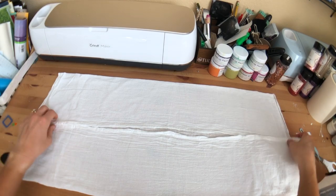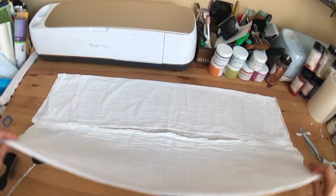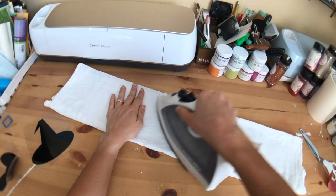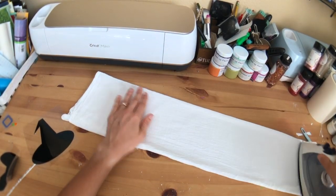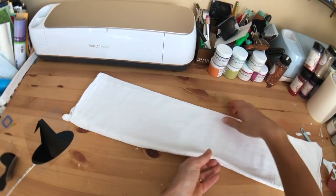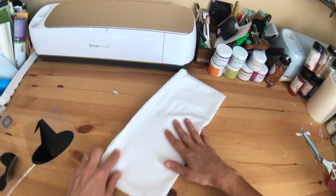I'm just going to smooth this out as much as I can — it is so wrinkled. That's also the nice part about having the iron out: I can just iron it. I've had people comment on my videos before about how wrinkled it was — well it's not going to be wrinkled now. I'm just going to smooth this out and this is also heating up our surface, so it's kind of doing double duty. Now we can fold it nicely — not that any of you needed an ironing lesson, but that was really annoying me.